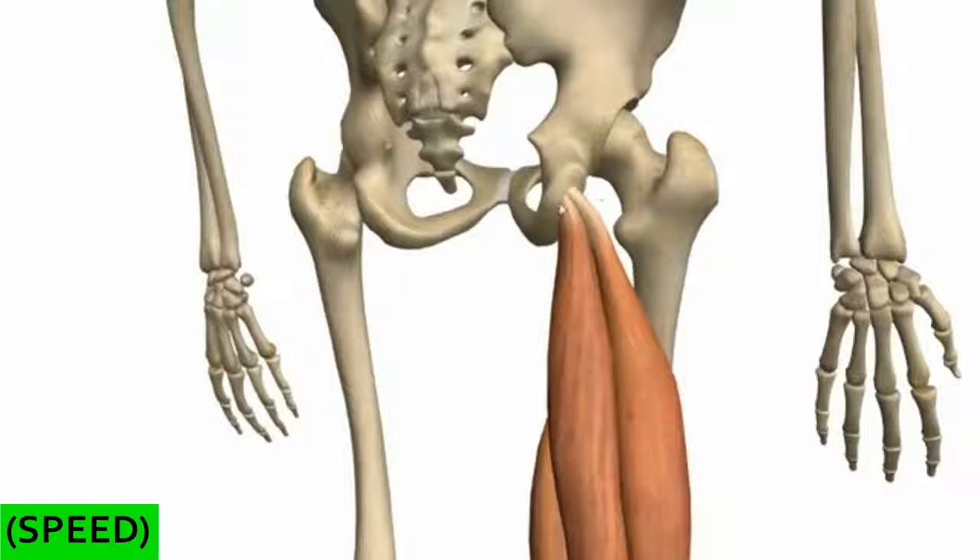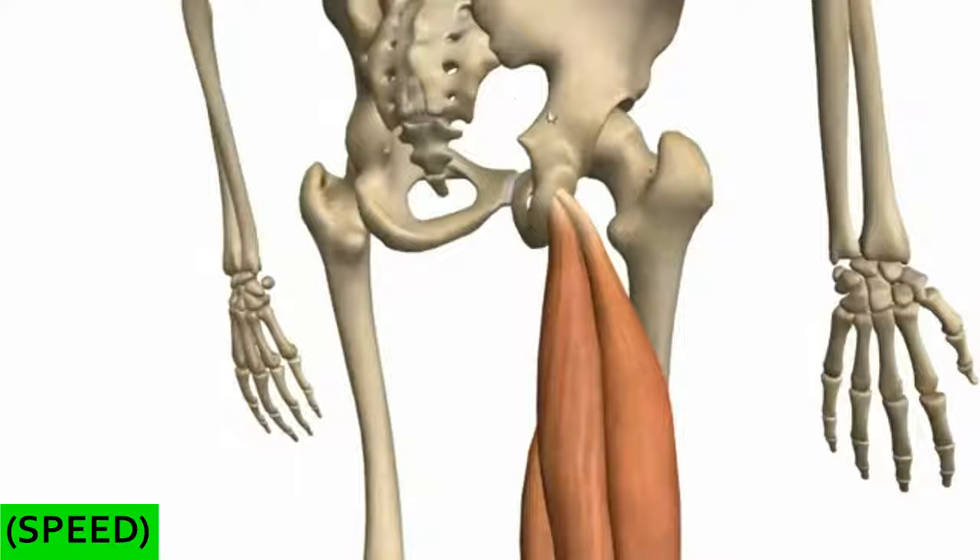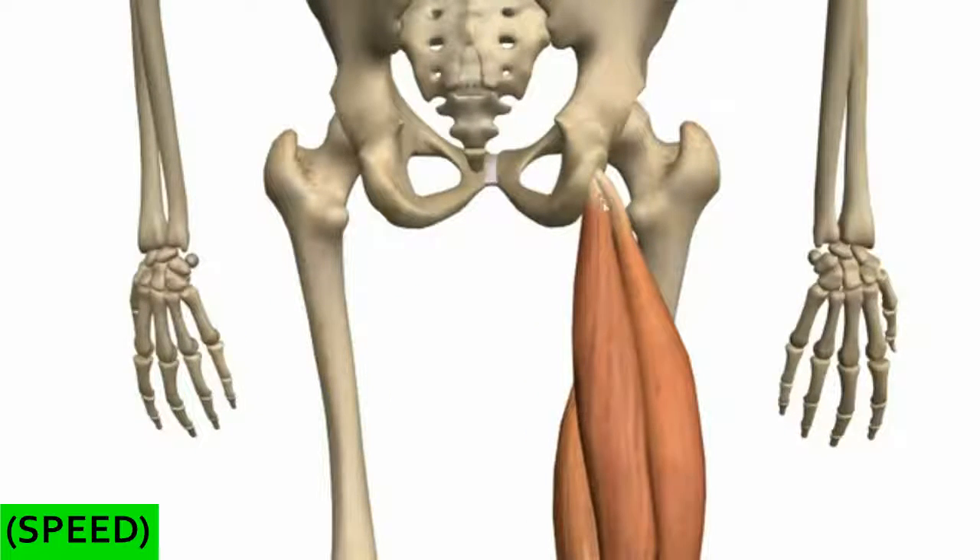I've just isolated the hamstring muscles, and you can see the position on the sacrum. We're looking posteriorly at the pelvic bone, and you can see the ischial tuberosity here, where the hamstring muscles are originating.